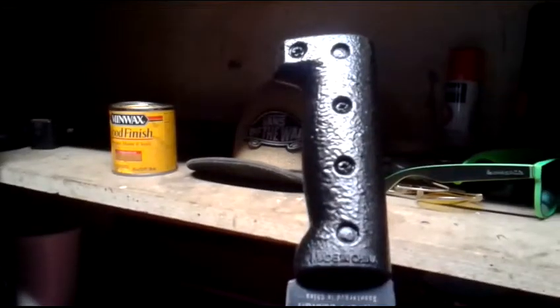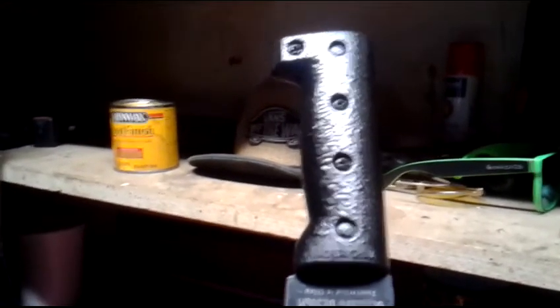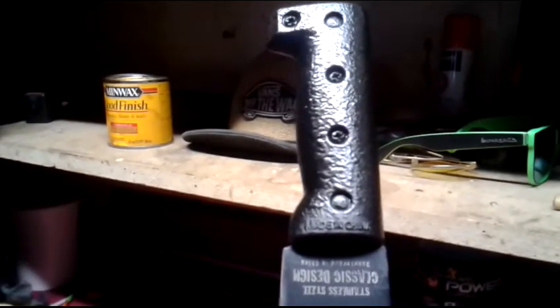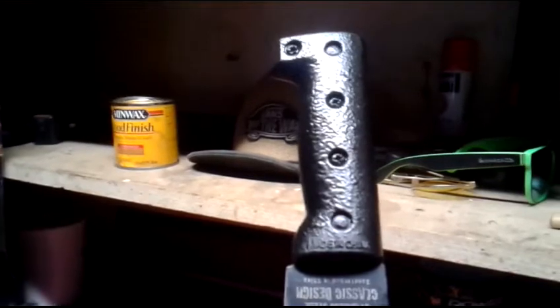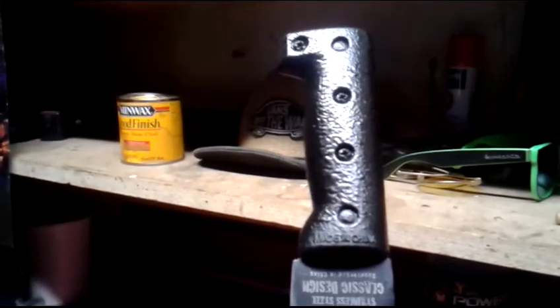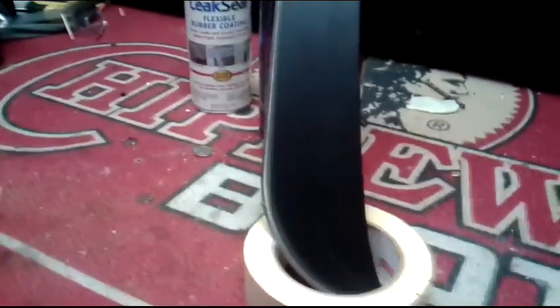This is the second part of the Jungle Master machete review — stainless steel, classic design, made in China. This is about the second time I've ever tried to run two videos together; I don't really edit very well, so bear with me.